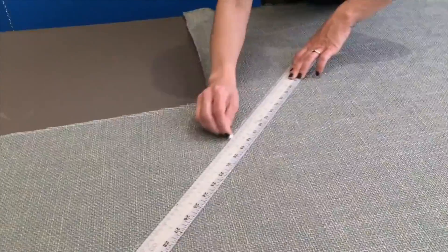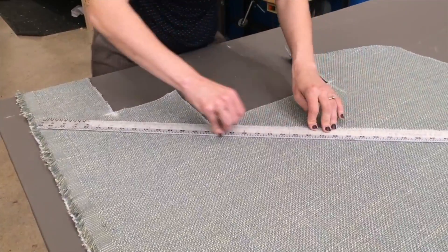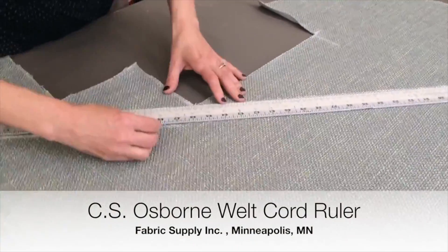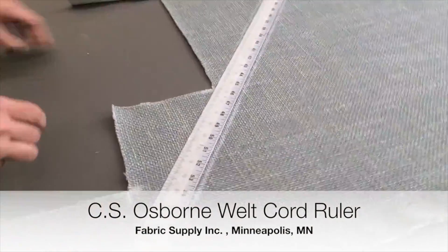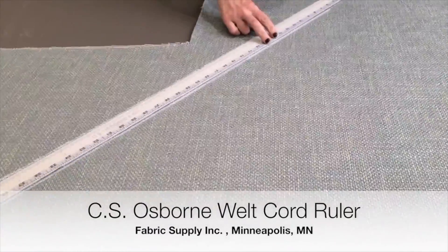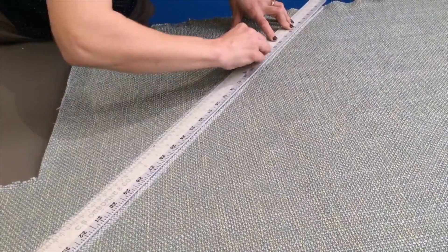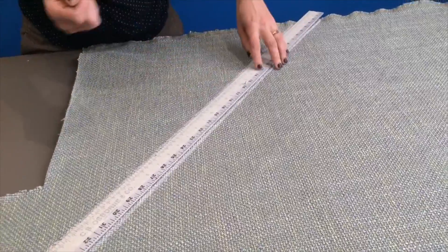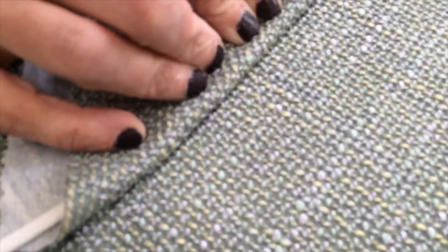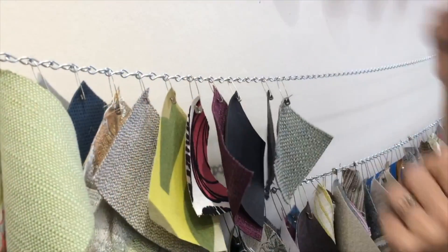The only thing left to cut is fabric for our welt cord. All our strips need to be exactly an inch and a half wide, and you can mark them all out by hand, but I'm going to save a little time using one of my very favorite tools — it's a 60-inch CS Osborne ruler that's exactly the right width for welt cord. I picked mine up over at Fabric Supply in Minneapolis, and it always makes the job a whole lot easier. I'm also going to cut my strips on the diagonal for bias. This takes more fabric, but it's going to yield a much more flexible welt cord. In addition, on a tweedy fabric like this, it gives us a very satisfying difference in texture — and of course we'll add a sample for the project wall.